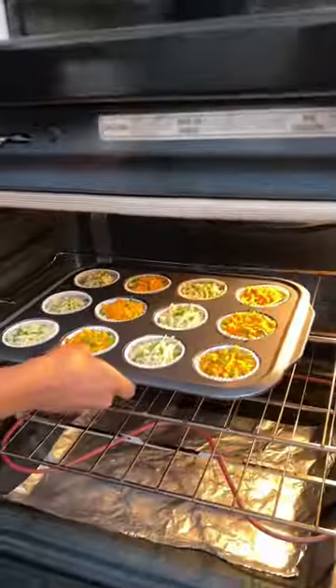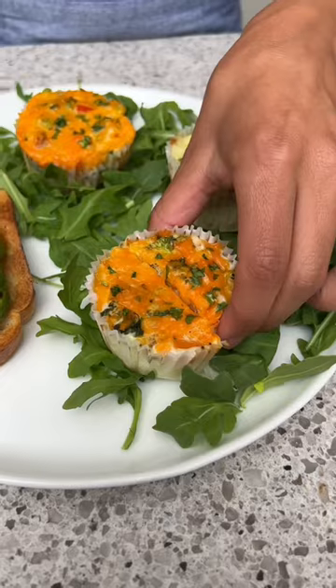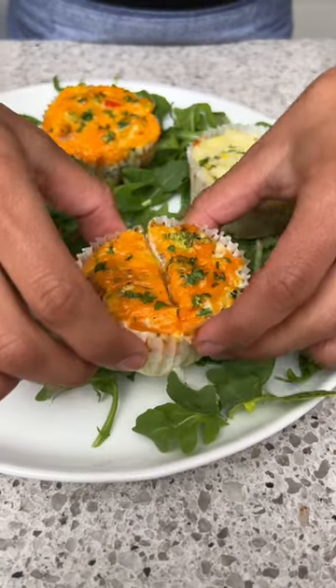I'll be cooking these for exactly 20 minutes. Smells amazing — it's going to be a hard yolk because we did cook it for 20 minutes.